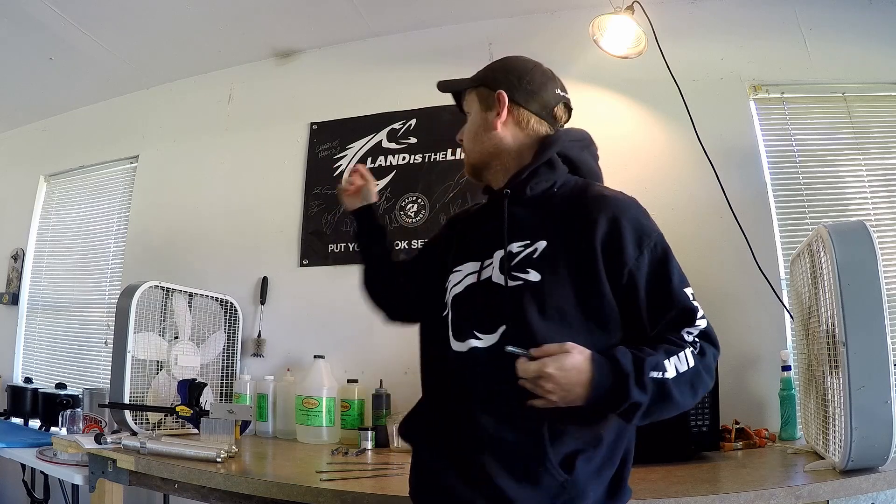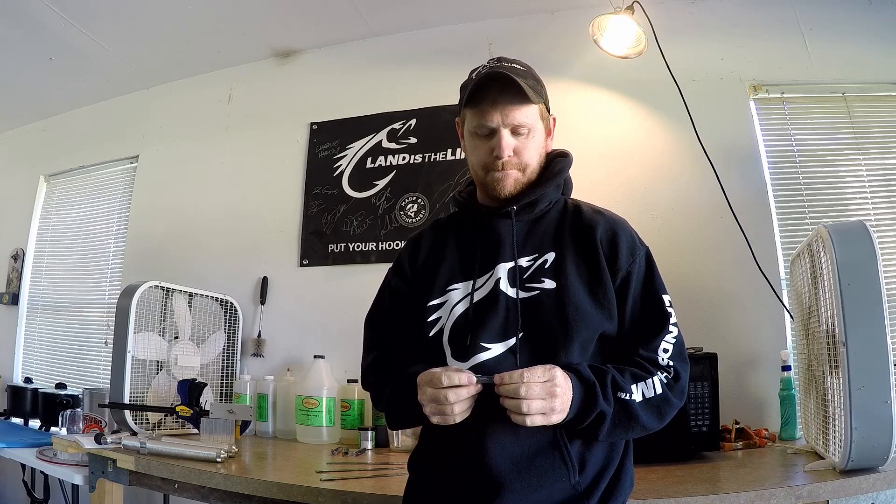Hey guys, Chris Jones from the World's Worst Fishing. This is the fish cave, as I affectionately refer to it. Part of what we do is run and operate a small soft plastics bait company called Land is the Limit Soft Plastics. I figured I would do a little video of our operation today.